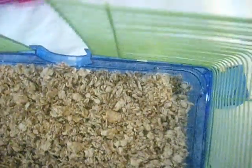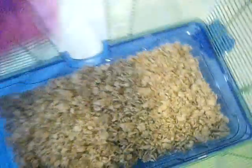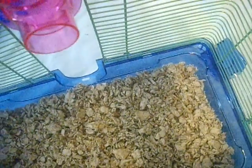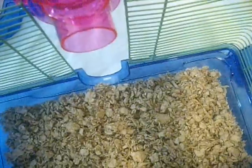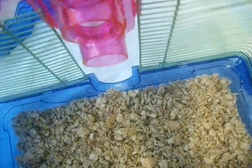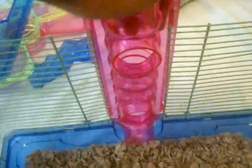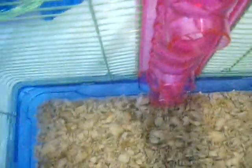It should look exactly like this. Next you're just gonna take this long tube — there's a hook on it — so you just slide it right down. Hold on, just like that.